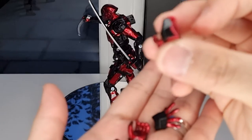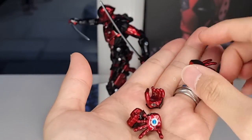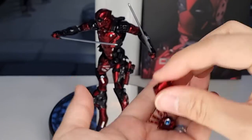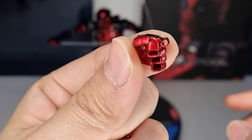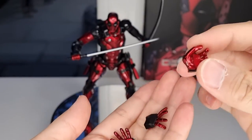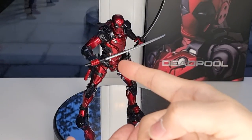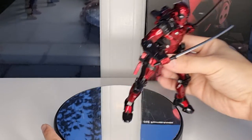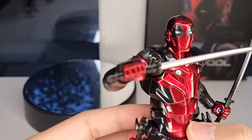He comes with a few pairs of fists as usual, and then you also have a relaxed hand. You also have an extra hand that other figures don't have — this one is for holding the gun. And you also have the one for the saw as well. So let's take a pause on this one and have a closer look.